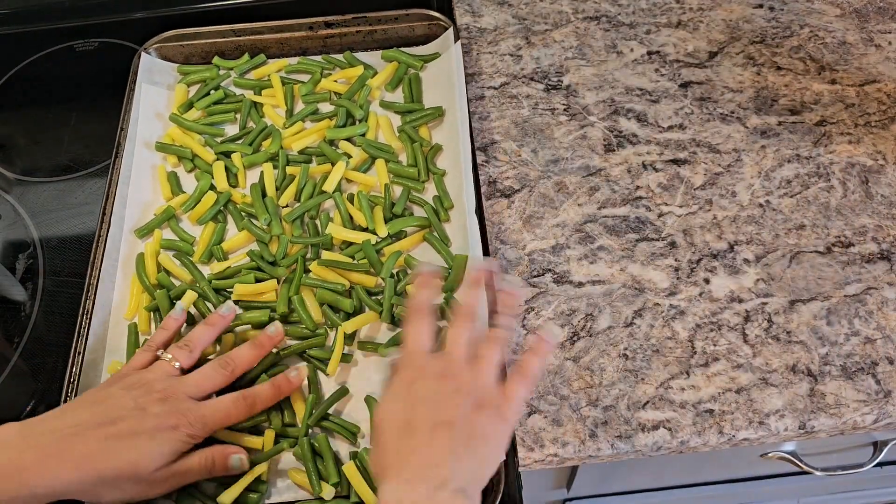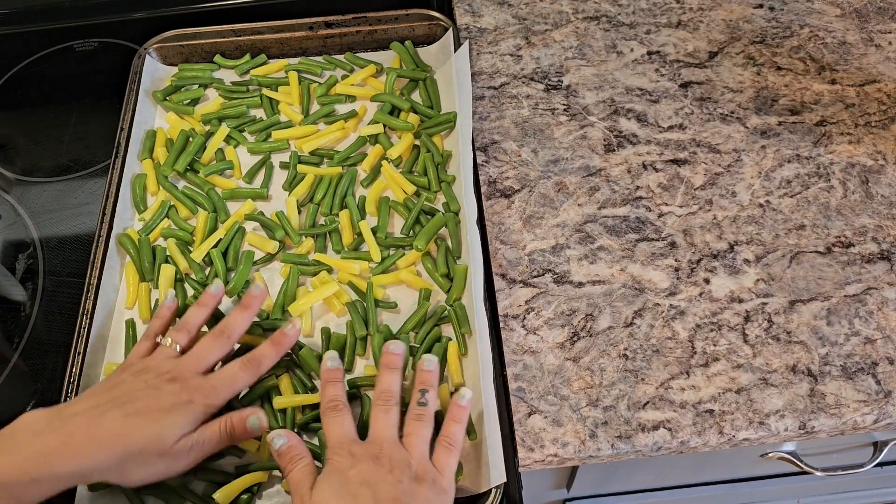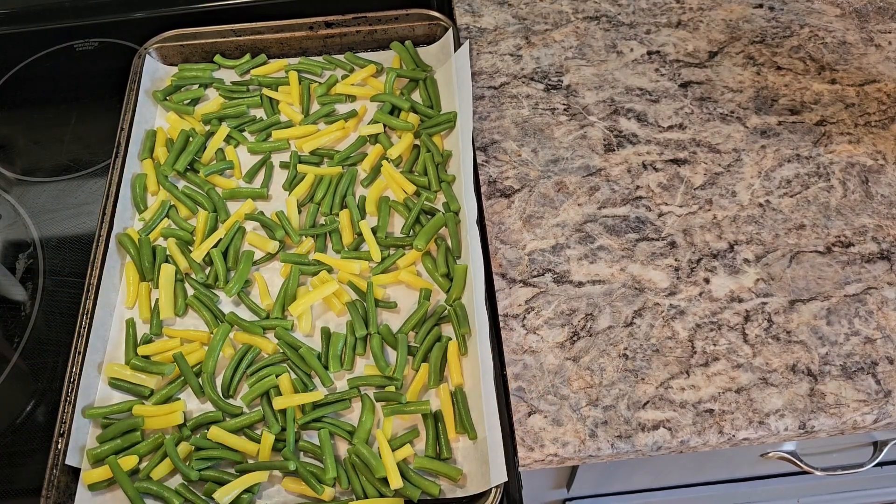Just try to get them somewhat spread out. It's okay if some are broken, and it's okay if they're touching a little. I'll come back and show you what it should look like when you're about to bag them.